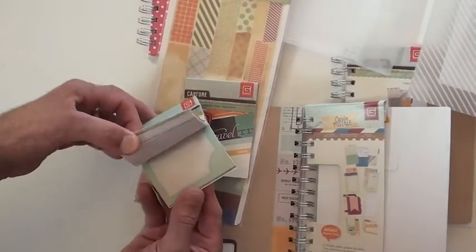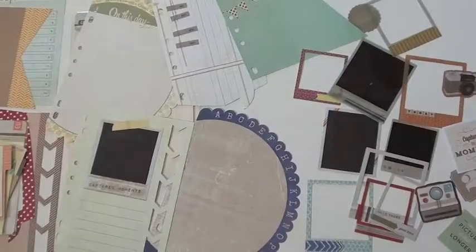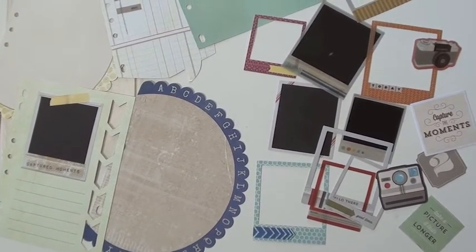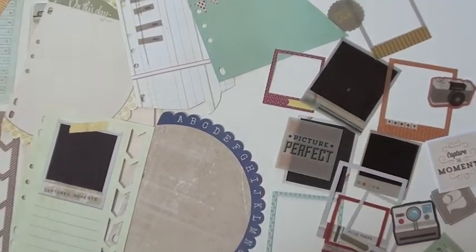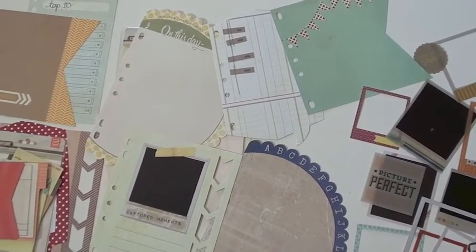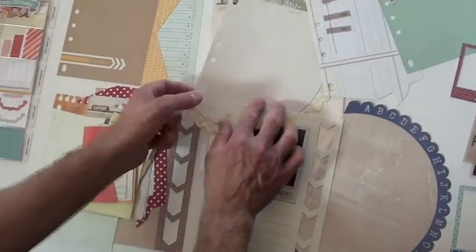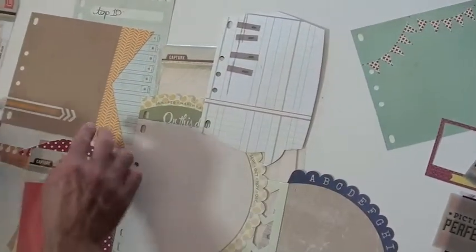This is for the RSVP collection — a little party theme. Love these die cuts: you've got your frames, your camera, a couple of journaling spots, and these little acetates. Some of those are paper. These are die cut pages to go into your Capture album — all individual and double-sided. You've got a lot of die cuts going on here, very unique, and every side is different.